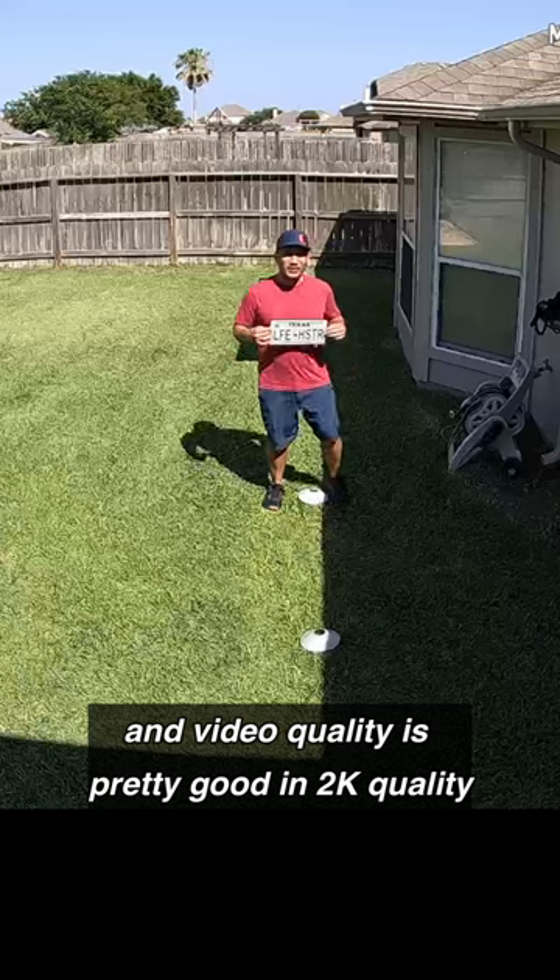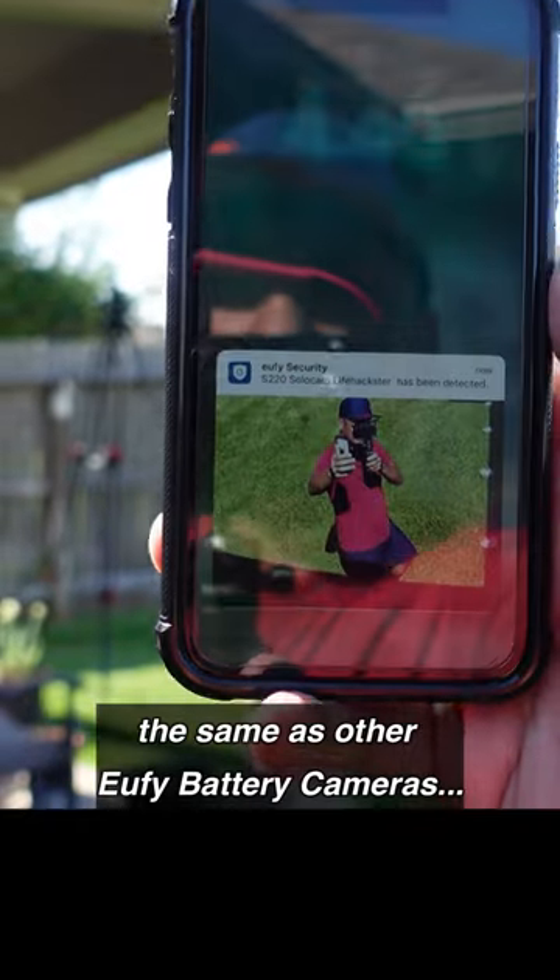Video quality is pretty good in 2K quality in daytime and at night, and motion detection performance is the same as other Eufy battery cameras.